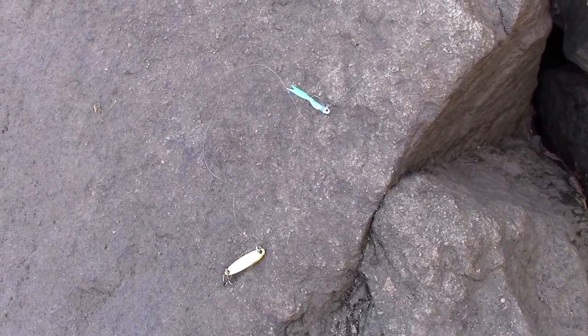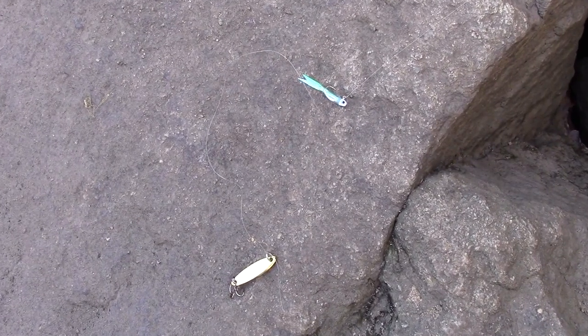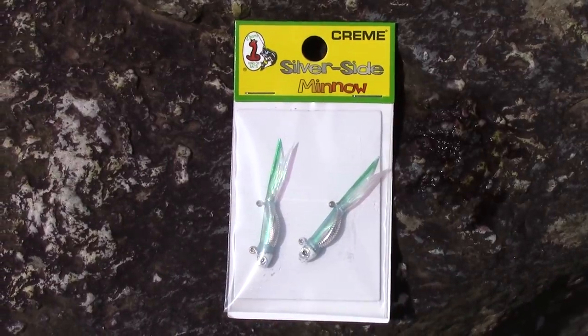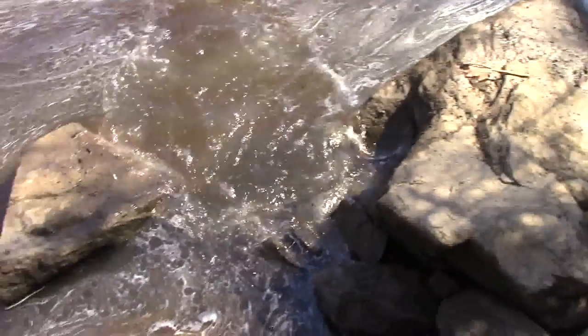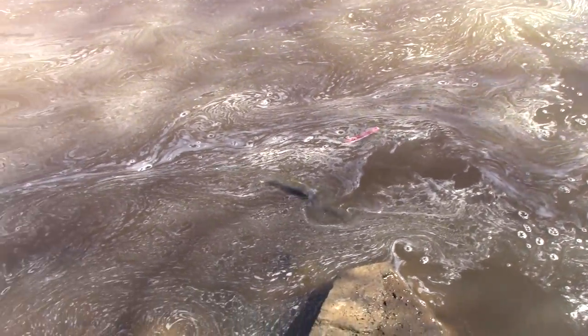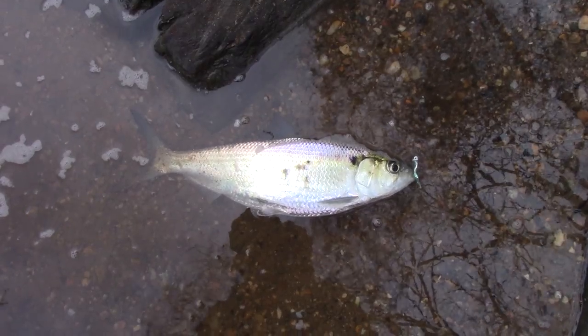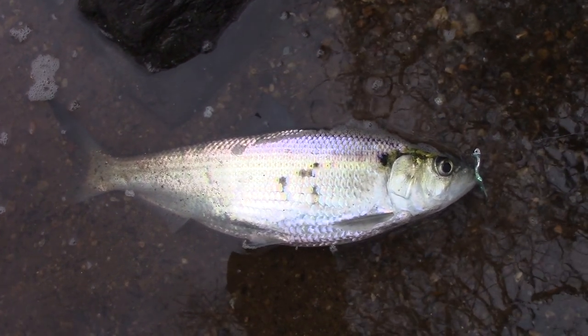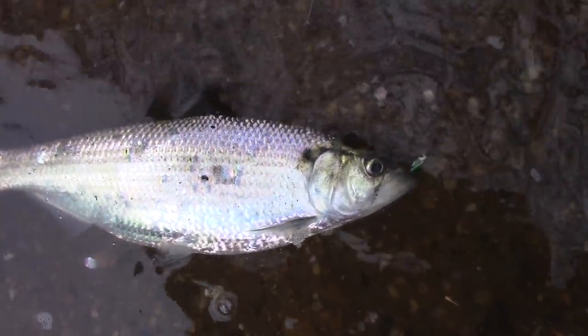I've got them on the jig — I'll show you the jigs close up a little later. I've got some rocks. That's a nice little fish.